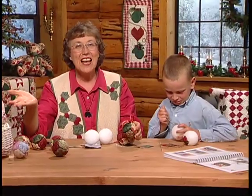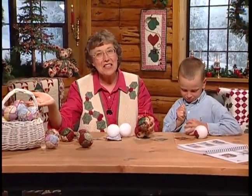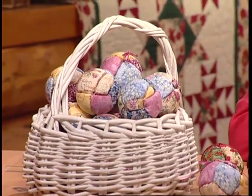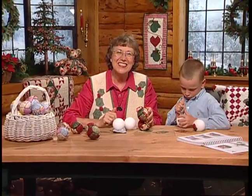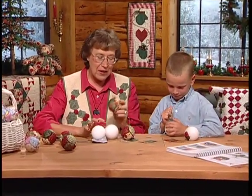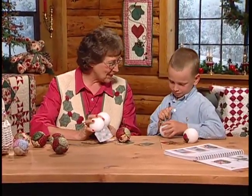Or if you'd like to make them at any other time of the year, maybe at Easter, you could make a basket full. We couldn't call them snowballs at Easter — how about a basket full of Easter eggs? You know, Seth, you are doing a great job and we have lots more snowballs to finish.